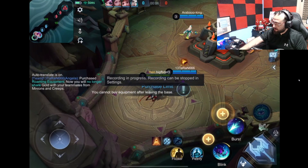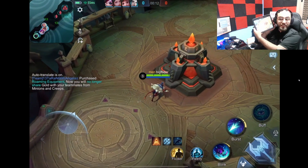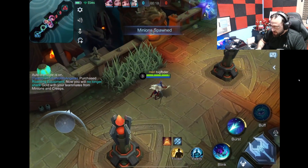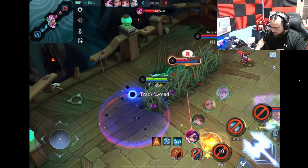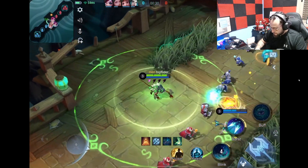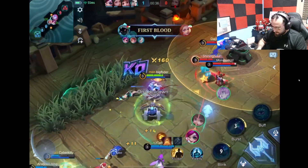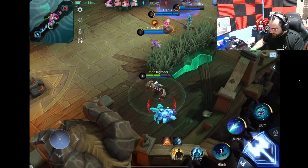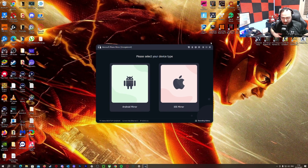My beautiful people, this is a demonstration of a wireless casting application that we're gonna be talking about. I'm just demonstrating the quality of the product before we explain about it more. This is the gameplay I'm gonna be showing you guys — look at the quality, it's insane. Okay, we're gonna talk about the application.